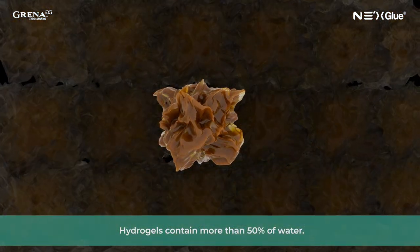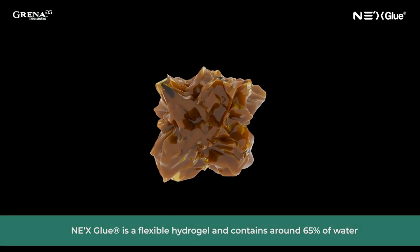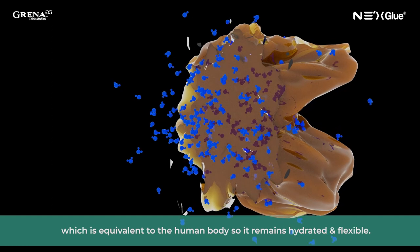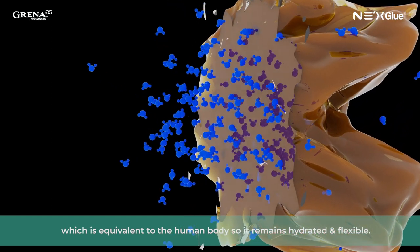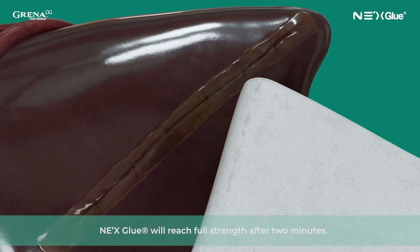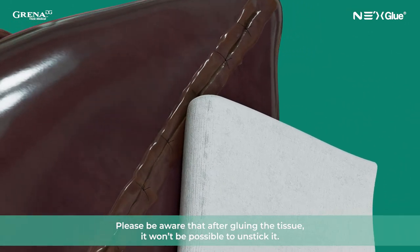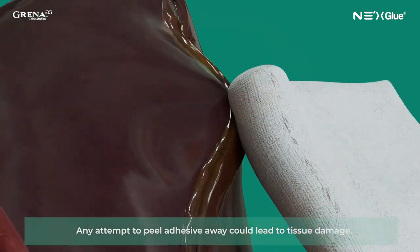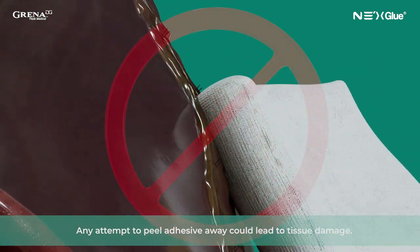Hydrogels contain more than 50% water. NexGlue is a flexible hydrogel and contains around 65% water, which is equivalent to the human body, so it remains hydrated and flexible. NexGlue will reach full strength after two minutes. Please be aware that after gluing the tissue, it won't be possible to unstick it. Any attempt to peel the adhesive away could lead to tissue damage.